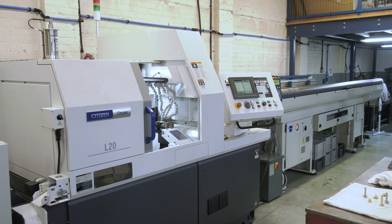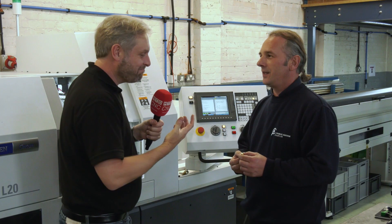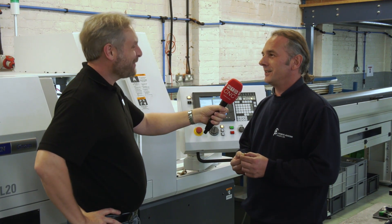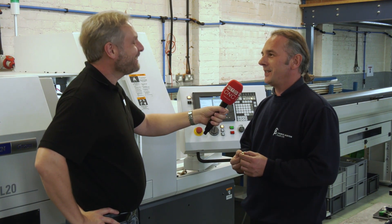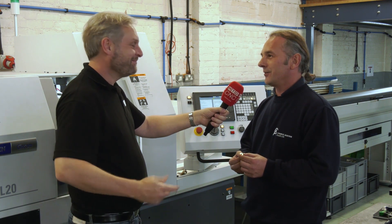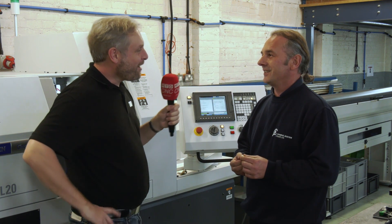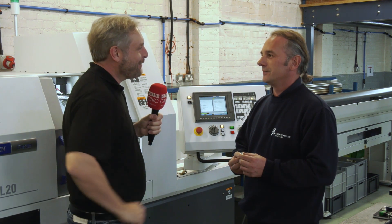Overall, as their first Citizen Syncom and first sliding head machine, the verdict is very positive — easier to use than expected, performing brilliantly, and with excellent after-sales support from the apps team. They couldn't ask for more from the whole Citizen Syncom package.